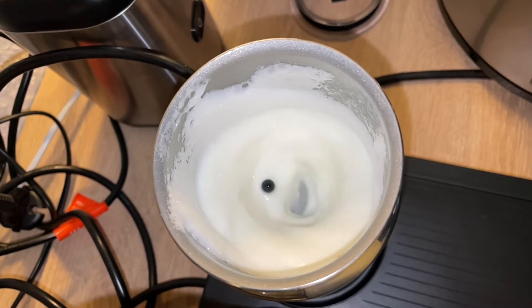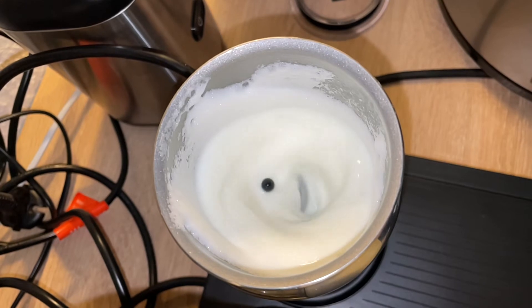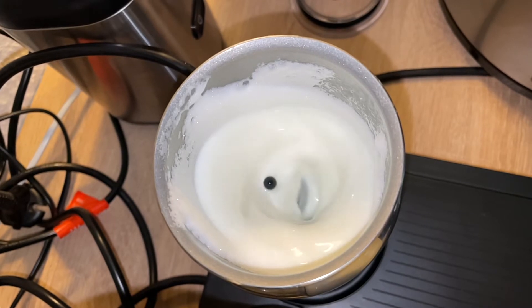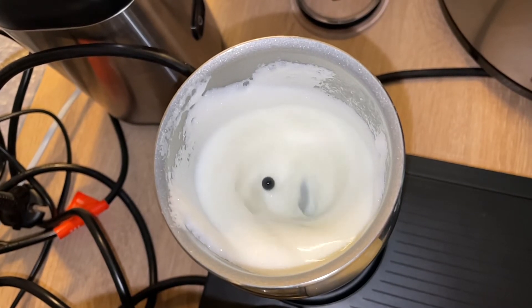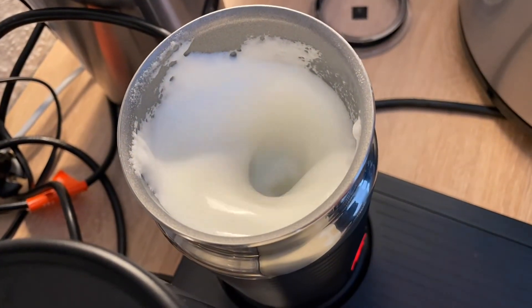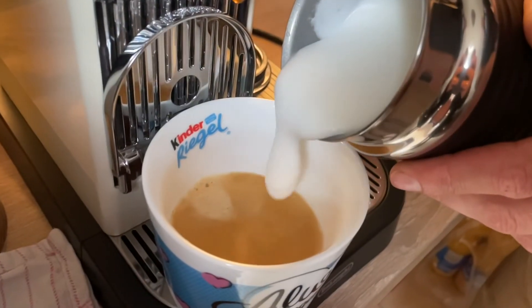There are three major types of milk frother: manual, handheld, and electric. Here on this DeLonghi Espresso City's coffee making machine, it comes with an electric device — the automatic frothing machine — which is easy to use.